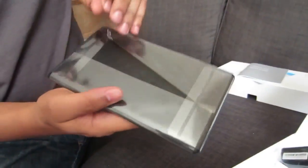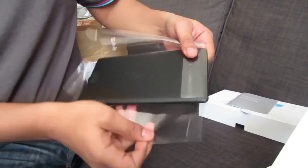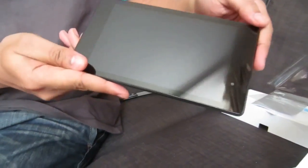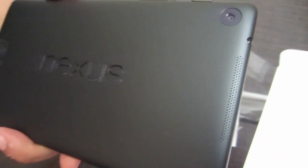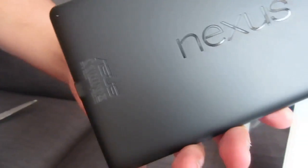Into the Nexus 7 — let's peel that screen protector off. It should be running Android 4.3 Jelly Bean out of the box with a 1.5 gigahertz Qualcomm Snapdragon S4 processor and a really really nice screen. The front-facing camera is 1.2 megapixels and the back is 5 megapixels — you can see that over there. It actually shoots 1080p video at 30 frames per second, which is pretty sweet.